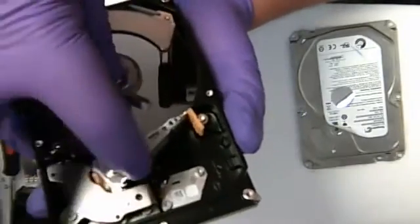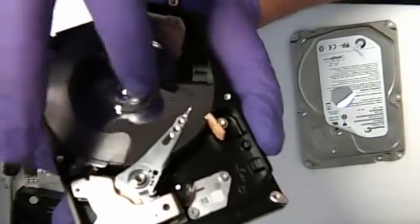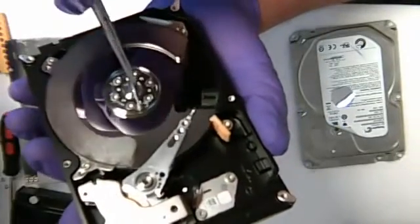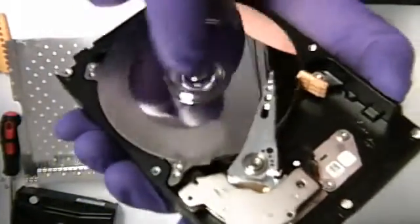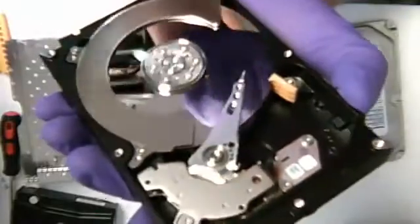We're going to move them back a little bit. I'm going to use my cloth to make sure no dust gets inside. Make sure you use gloves.